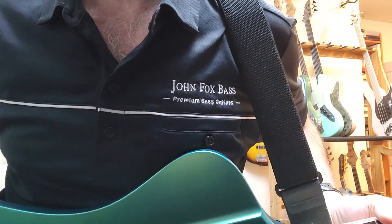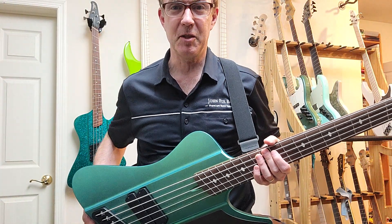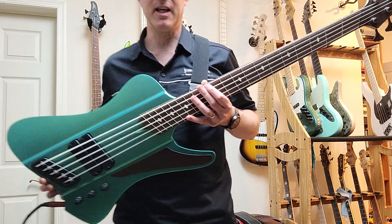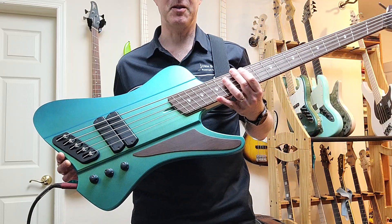Hey there YouTube Bassists. This is John from John Fox Bass Premium Bass Guitars, coming to you today with a very premium bass guitar — the one, the only, the very first in the world: the Dingwall DRock 2X.